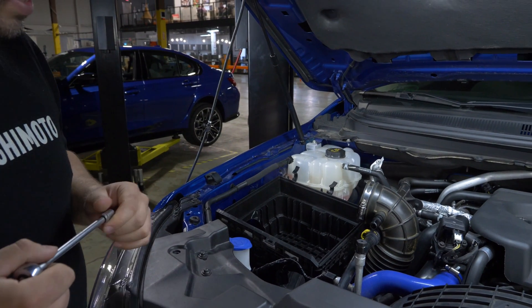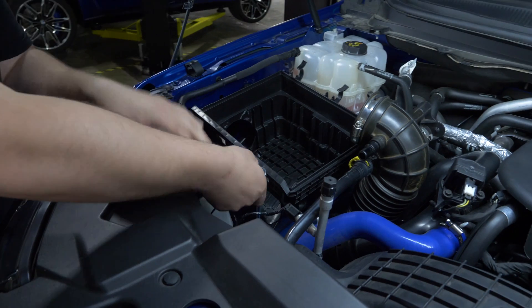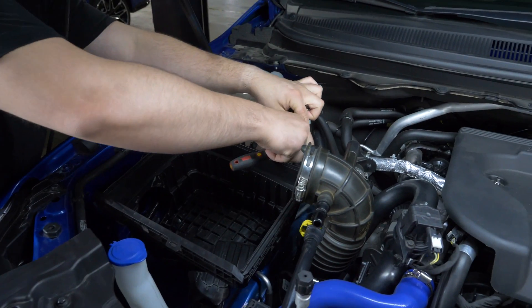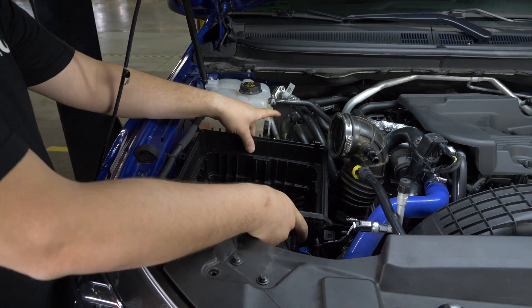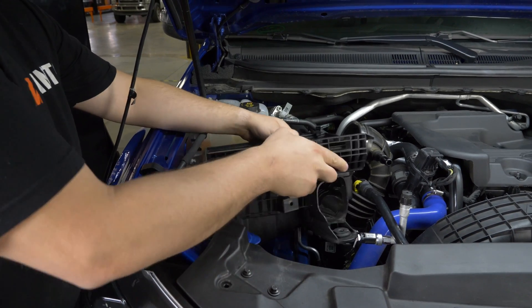For the air box, you have two 8mm bolts that you have to take out — there's one on the front and one on the back. After you get your two 8mm bolts out, you just slide towards the engine and then out.